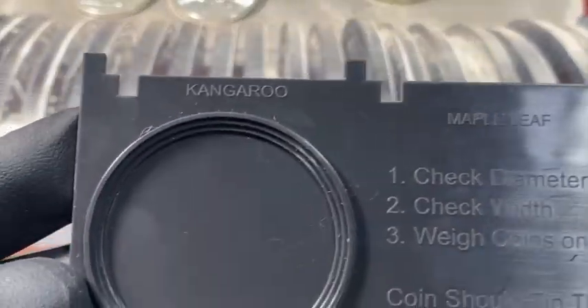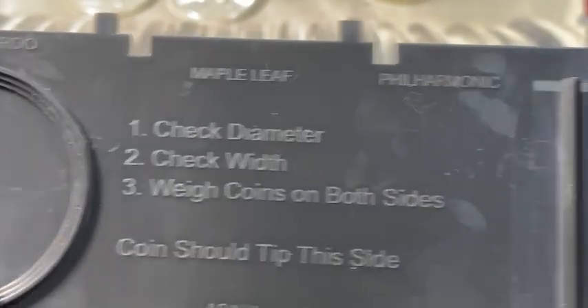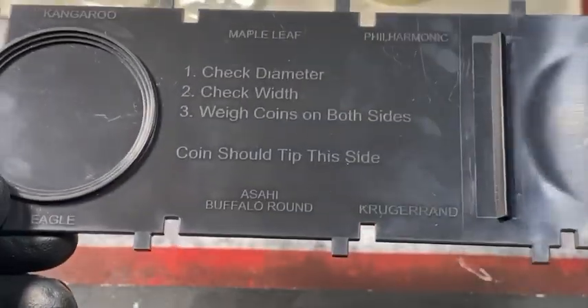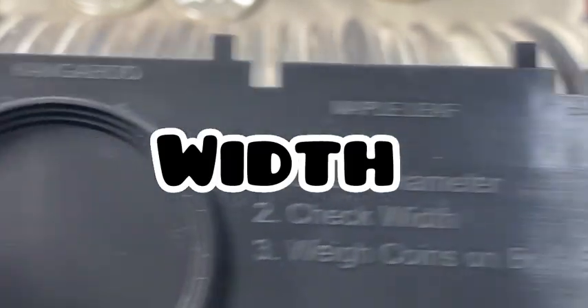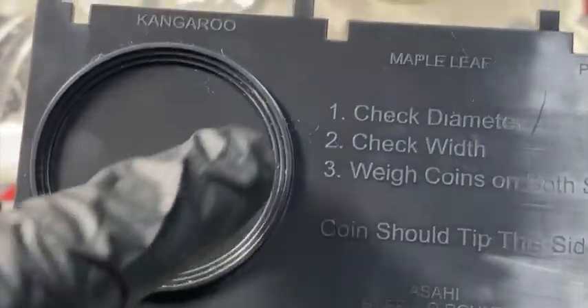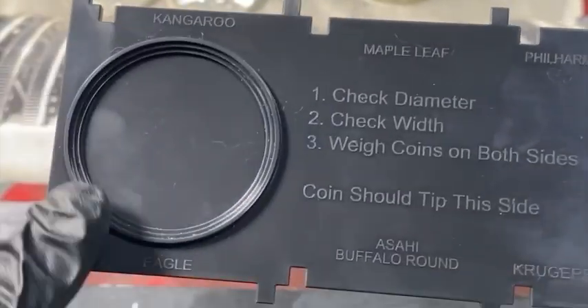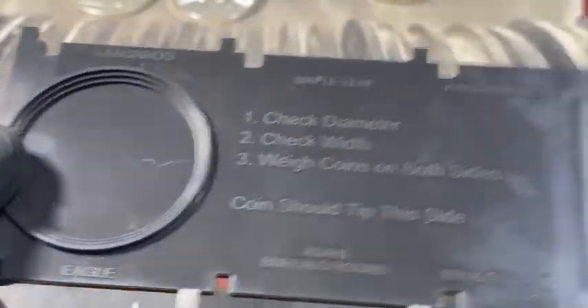This tool works for kangaroos, American Eagles, Maple Leafs, Philharmonics, the Asahi buffalo rounds, Krugerrands, and Britannias. It tests several things: you can test the depth — the coin should fit nice and snug in there — and it also tests the diameter. Personally, I don't use it for diameter testing because it doesn't clearly indicate which coin should fit where, so that part makes no sense to me.